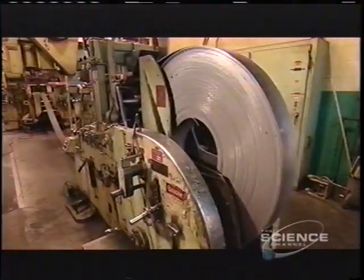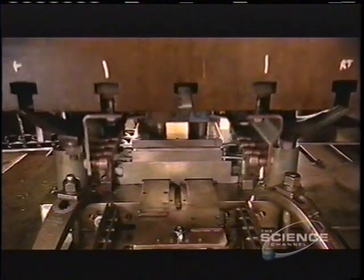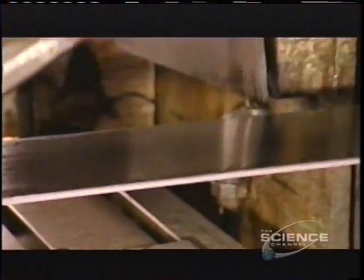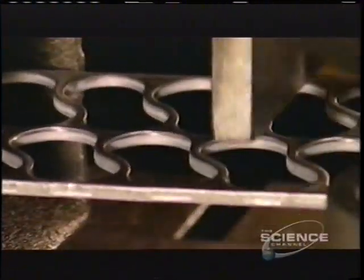To make a roller chain, a punch press pulls steel from a giant spool. Using 500 tons of force, it cuts shapes out of the steel. These shapes are the link plates that will join all the parts of the roller chain.